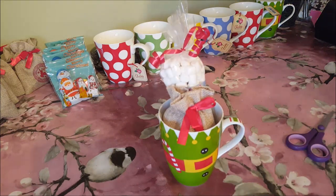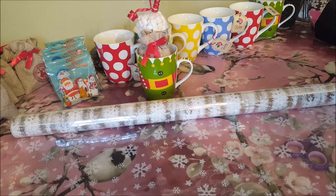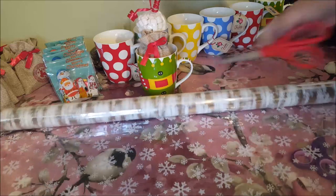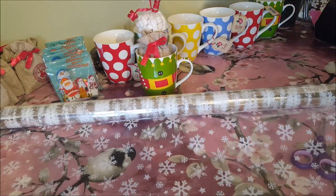You can use plain wrap, you can use patterned wrap, you can use anything you want. Because it's for children, I'm going to use my patterned wrap because I think the kids would like that. So what I'm going to do is cut a piece off — I'm trying not to throw my scissors everywhere.